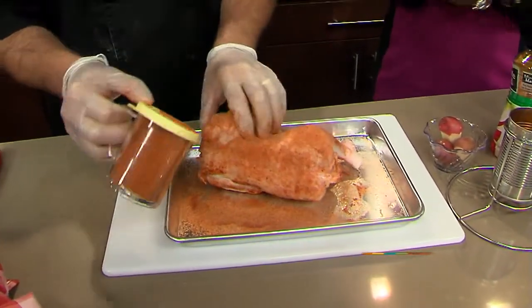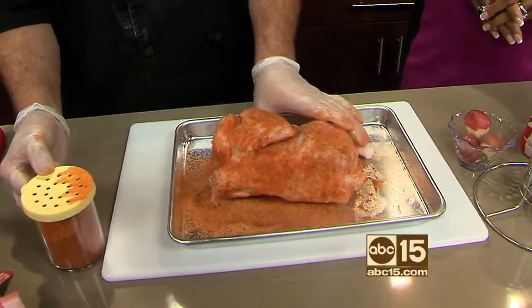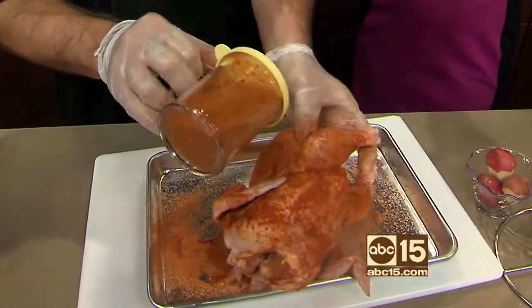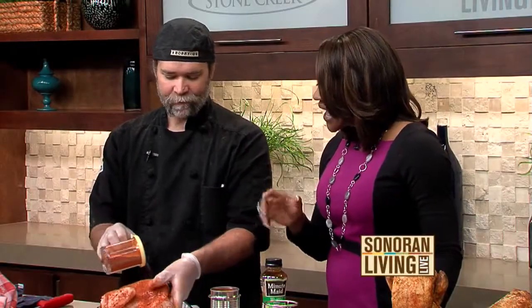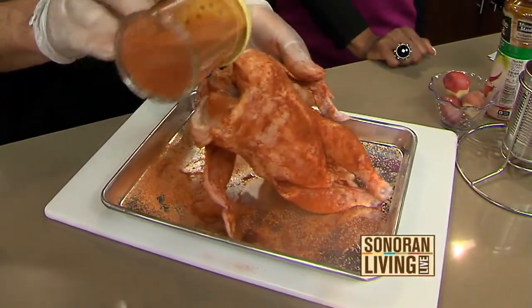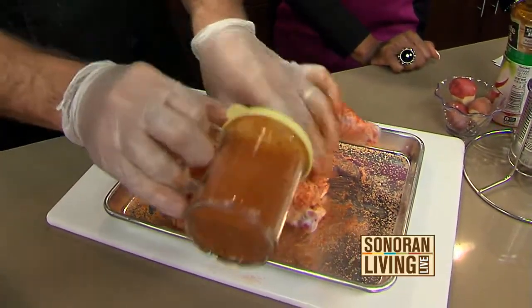Should we leave the rub on overnight? No — if you do, it's a basic barbecue rub and you usually put it on right before you're ready to put it in the oven. You want to apply it evenly all the way around because you don't want some pieces without rub and some pieces with it.